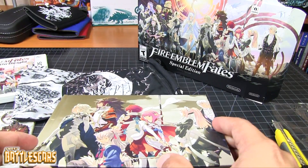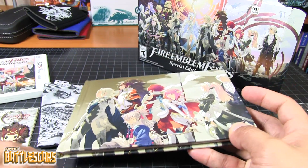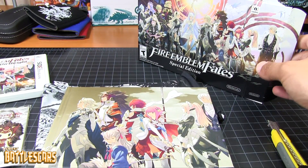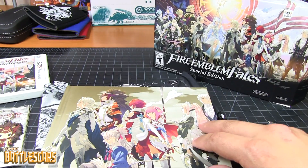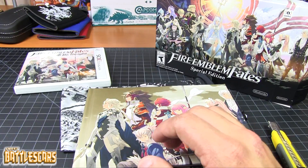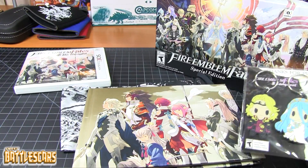All in all, a very nice little art book, a very nice special edition. That's everything that we get in the box: the box, the art book, the little 3DS pouch, the game of course, and the keychains I got from GameStop.